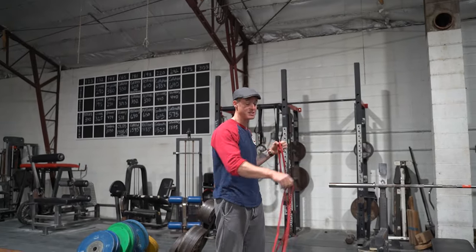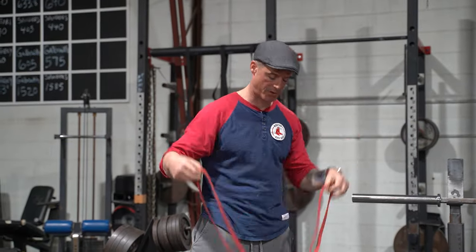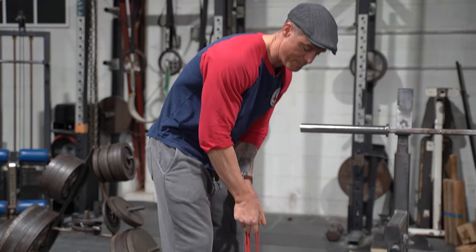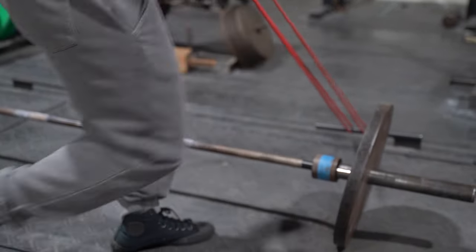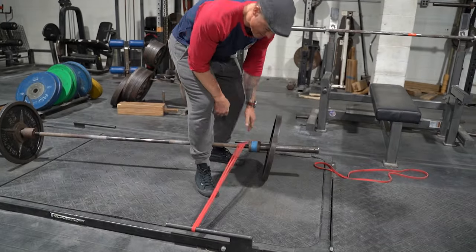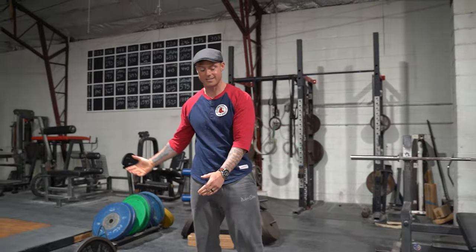Now the way they taught me to do it at West Side — which is the only way to do it — is just like the squat when we set up our squats, we go like this and take both loops up over the bar. When we set these up, we go here, take both loops over to the other angle. Now look at the difference — that gives you a serious amount of tension.